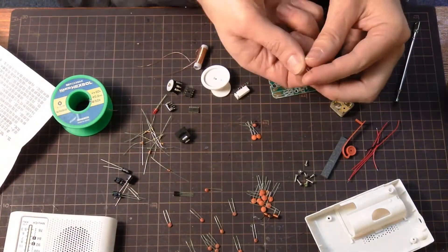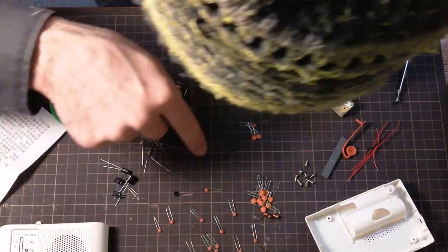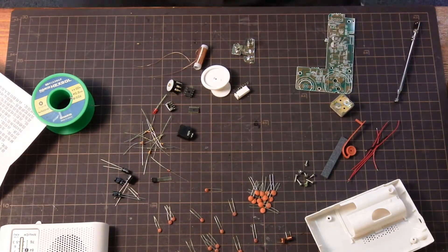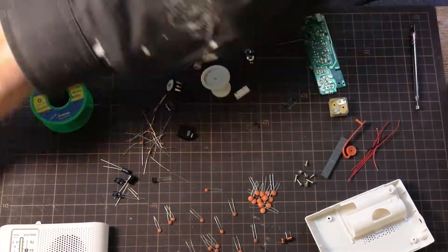First we will organize all of our parts here. It makes it easier when you're trying to find something, and then we'll start putting things on.